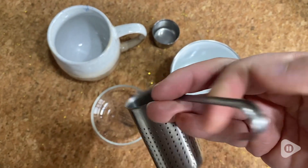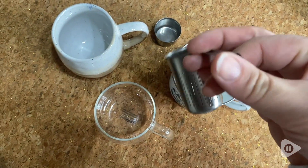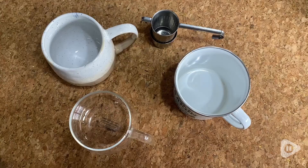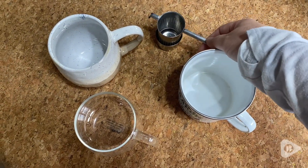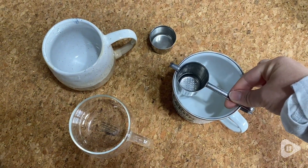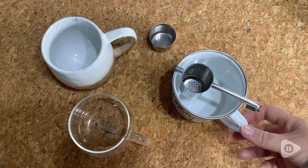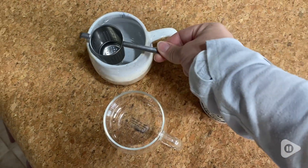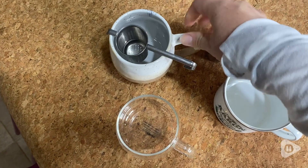This stainless steel tea colander is really wonderful because it fits in so many different objects. I have an example of three different mugs here, all different sizes, and you can see that it fits in all three of these mugs or cups. And I have also been using it in bowls.